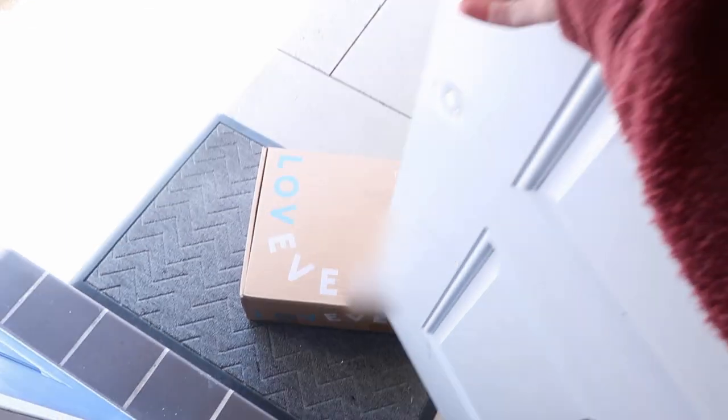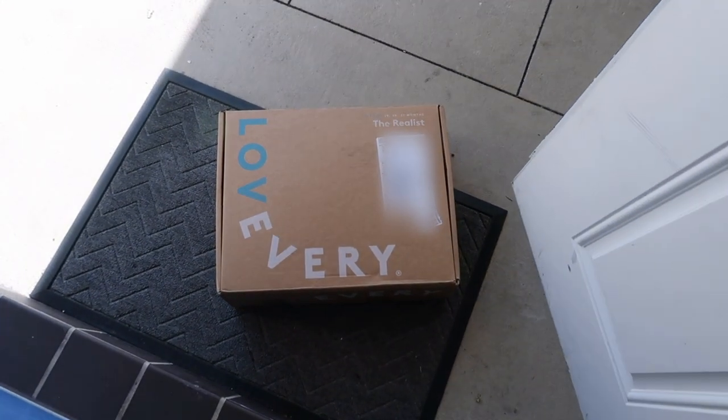If you don't know what Love Every is, they are a Montessori-based toy subscription service delivered right to your door. I will leave my full review and generalized experience for you guys to check out in the description box below, or you guys can click up here.